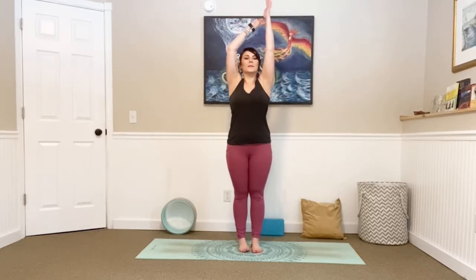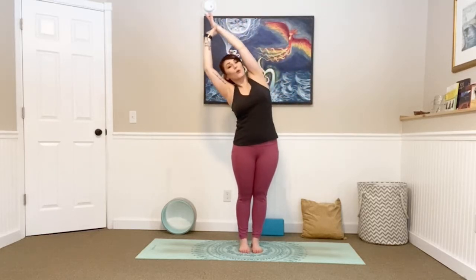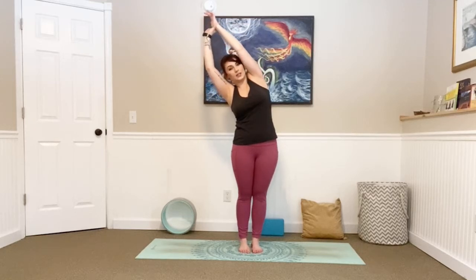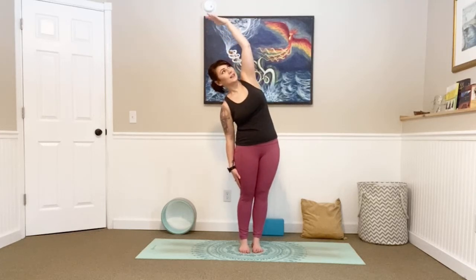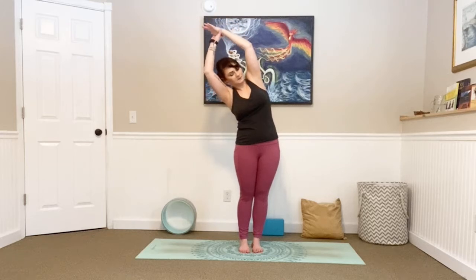Ground yourself. Stand up nice and tall. Bring your hands at your side, tuck your chin slightly, close your eyes, and take a breath there. Relax your shoulders. Inhale, sweep your arms all the way up, catch that right wrist, lean over to the left. Really big stretch here. If this is not available to you with your arms lifted, just bring your fingers right out of your shoulder caps and lean. You can always drop that left arm down. Turn your chest towards the sky, getting in that big stretch.